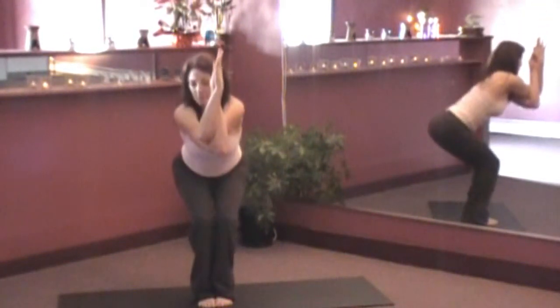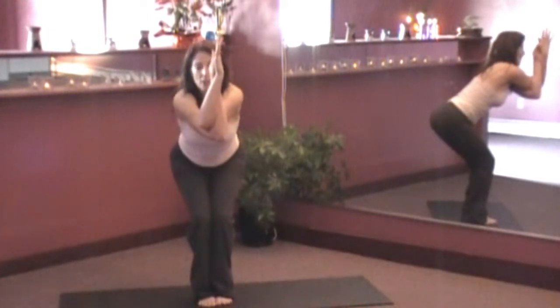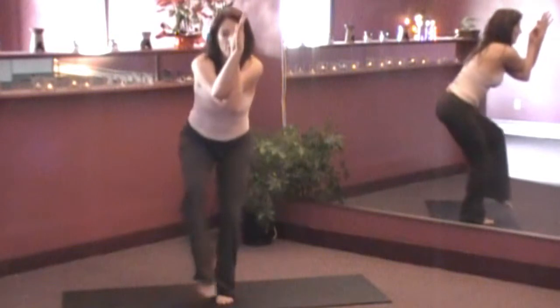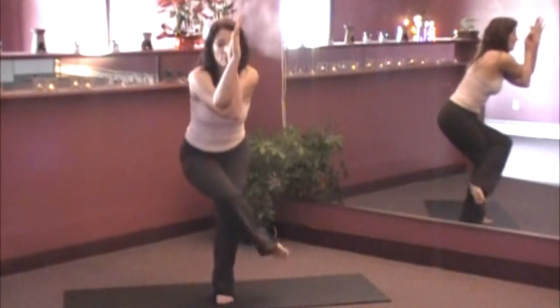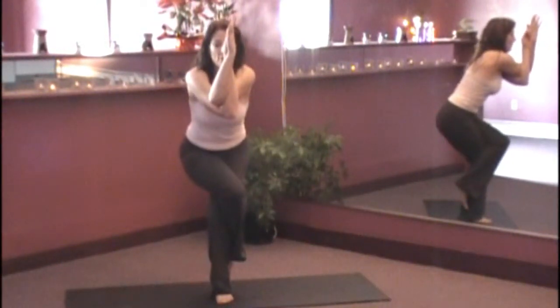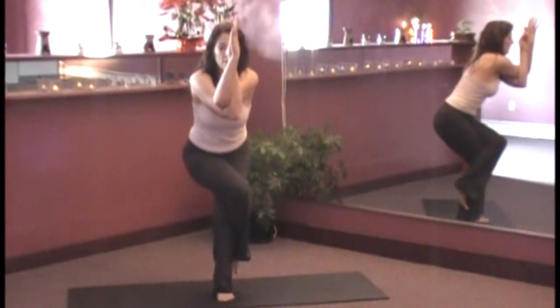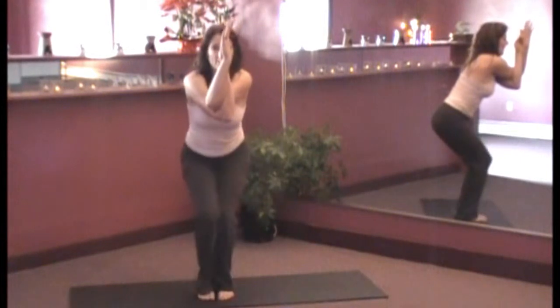Then we sink down, lifting the elbows. Now you can stay right here, or you can bring the right leg up and over, or you can wrap it around your calf like so. Tighten your core, inhaling. Exhale down.